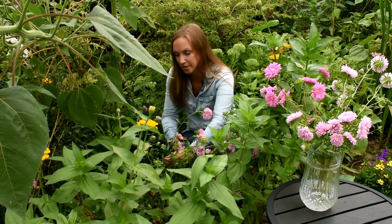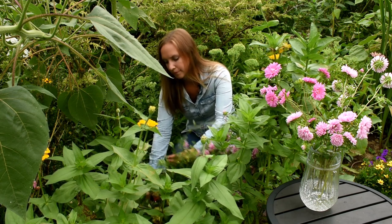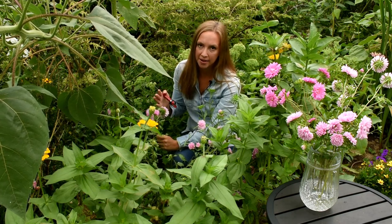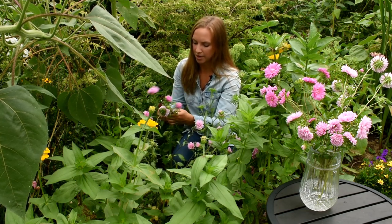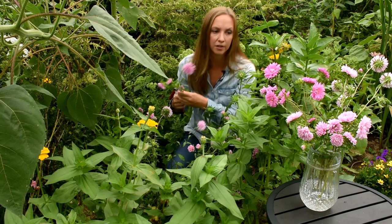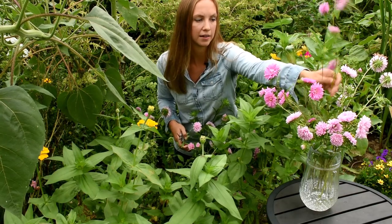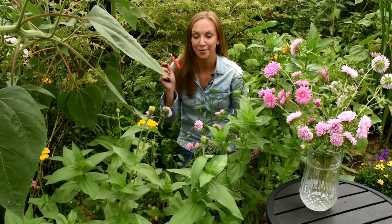I've already cut the central stem of these plants, so now I'm just working with side shoots. I'm going to take that side shoot all the way down to the central stem and cut it. Basically once I've cut this China aster clean, it's done for the season. And I'm going to clean any foliage off that would fall below the water line.